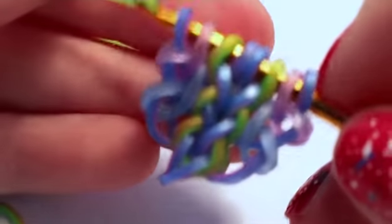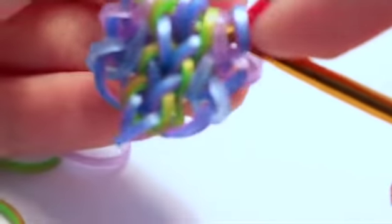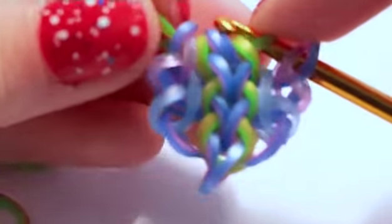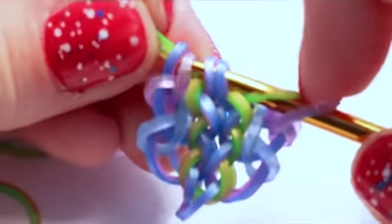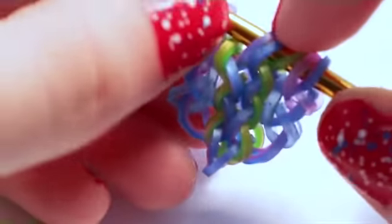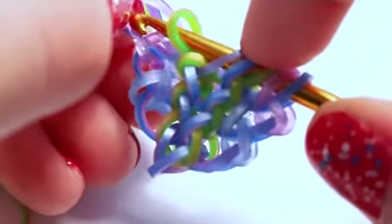Now add another center band by pulling it through the middle four loops and reclaiming the middle two loops. Then rearrange those outside two bands over to the outside.